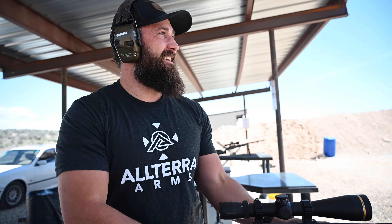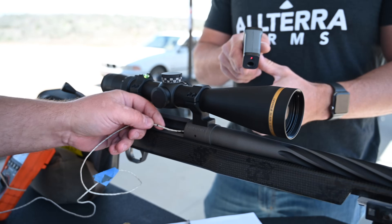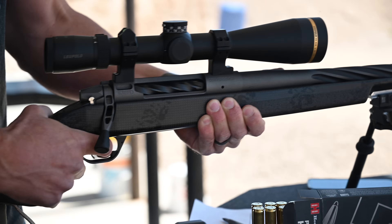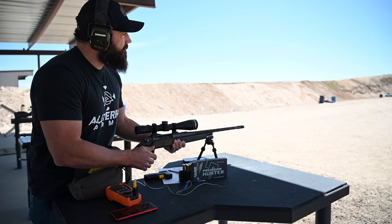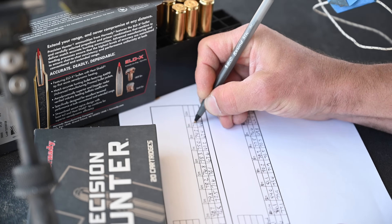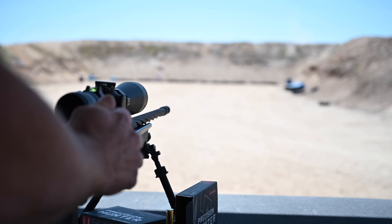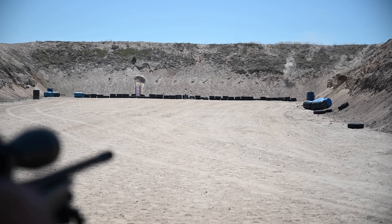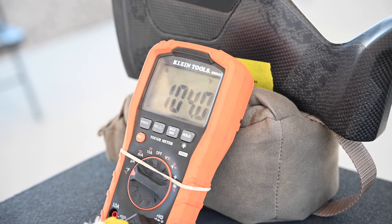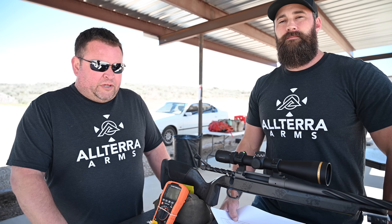We took our baseline internal and external temperatures before starting, then ran our one-shot, three-shot, and six-shot strings. We collected all the data for this test, and we're going to go back, put it in the computer, and see if we can put it in a format to share with everybody. Stay tuned.